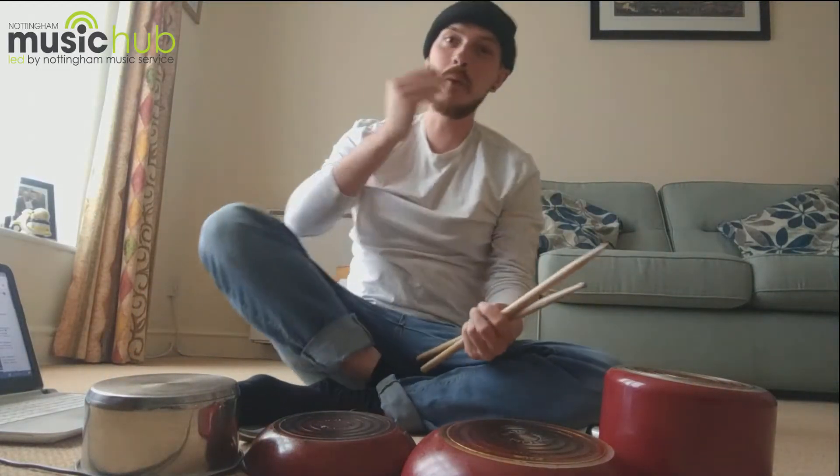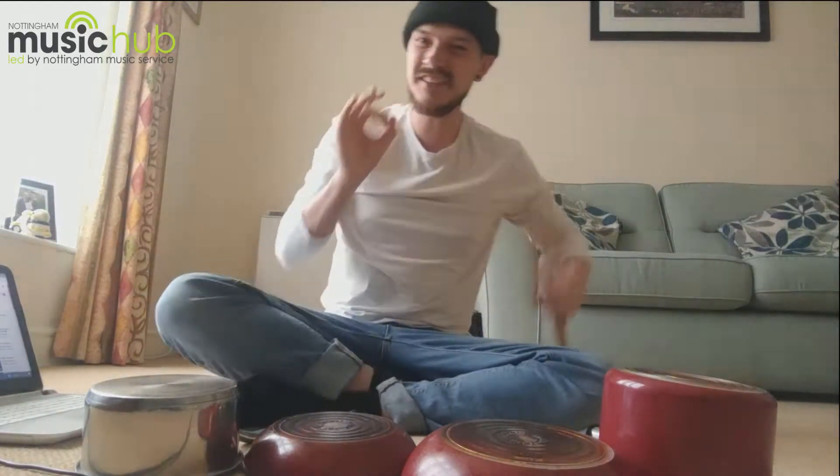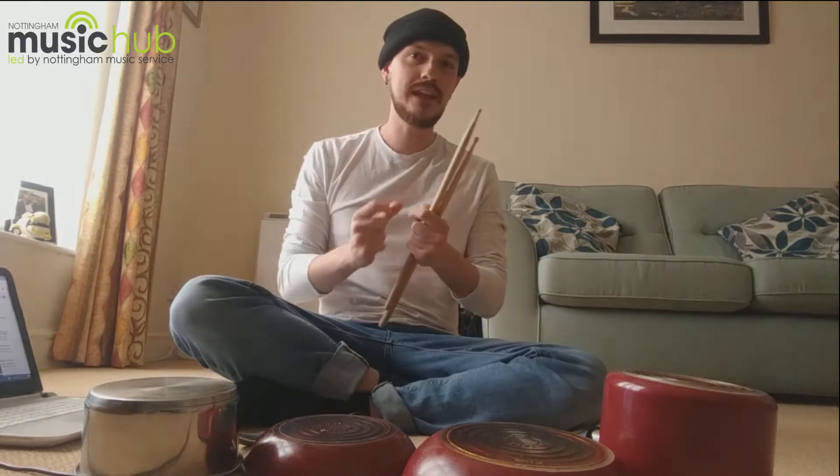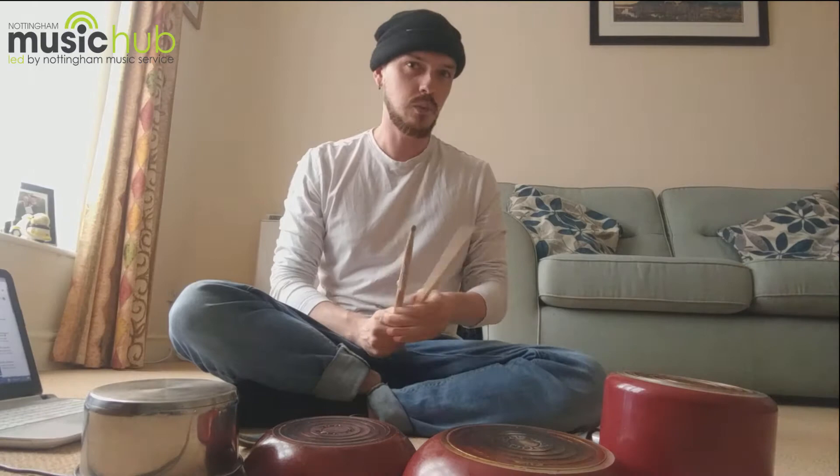In this video we're going to look at the essentials for how we can make this combined rhythm. Once we've got these rhythms, we'll send them off and try to make a huge collage of our rhythms for Nottingham Music Hub.